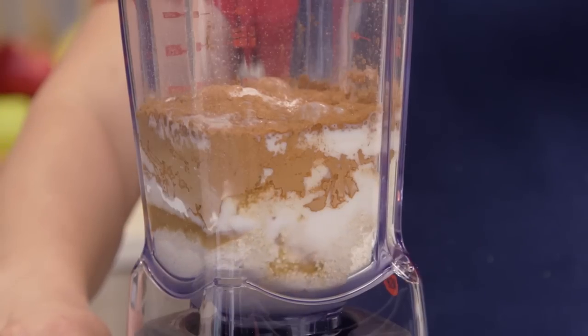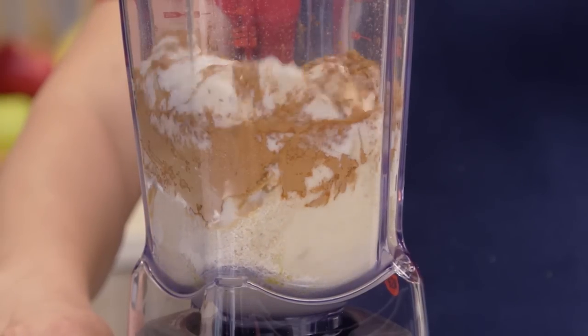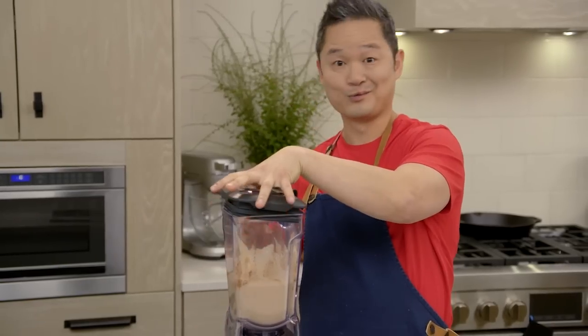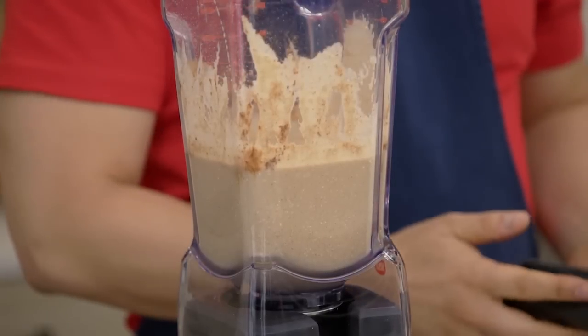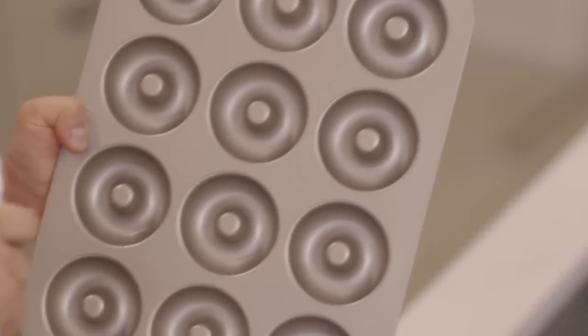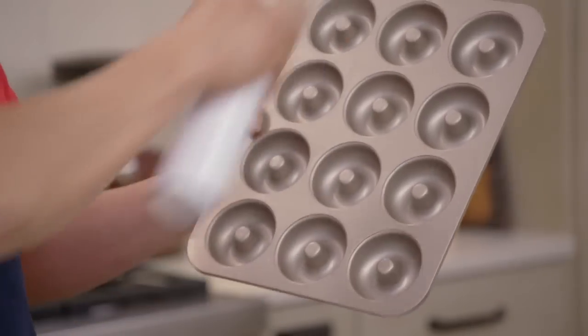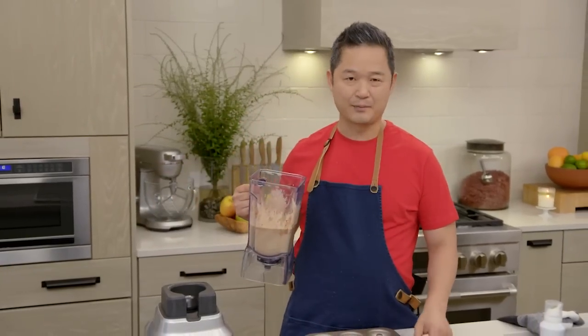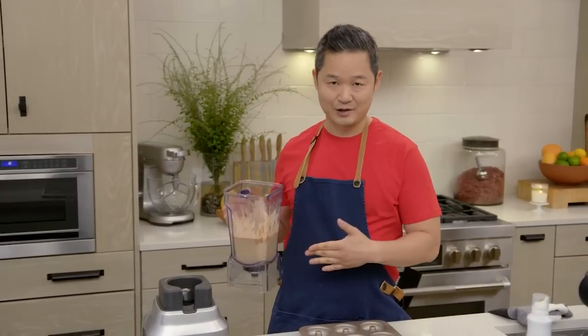Now it's time to blend the whole thing together. Just a few seconds on a low speed is perfect for this, and we're done. To get our pans ready, you just need a little bit of coconut oil on the inside — it gives you that little bit of crunch. This batter is enough to make approximately 12 to 18 donuts.